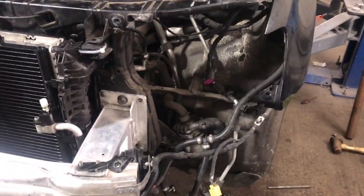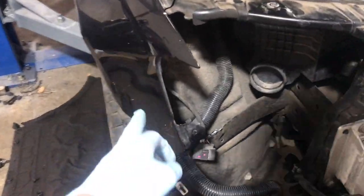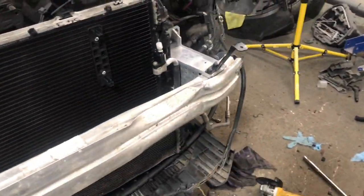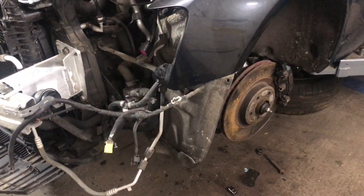Now we're just going to fit that headlight. I'm not going to bother fitting this headlight yet because we need to replace the wing, so we'll be replacing the wing as well. And then hopefully test fitting the bumper. And we'll get that new alloy fitted and hopefully give it a quick test drive.